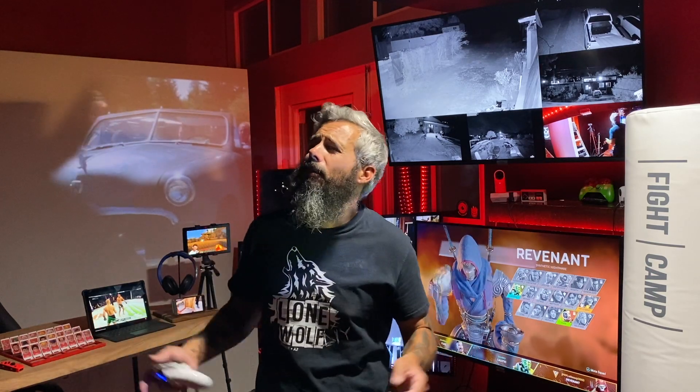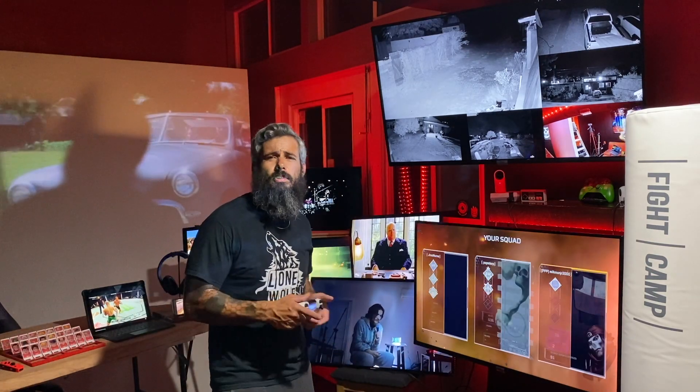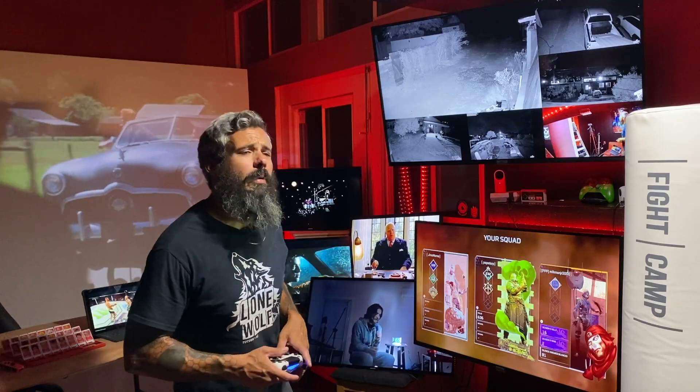Hello, everybody. Welcome to the tiny house. My name is Chris. You probably know that already.